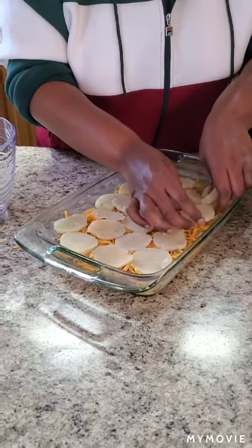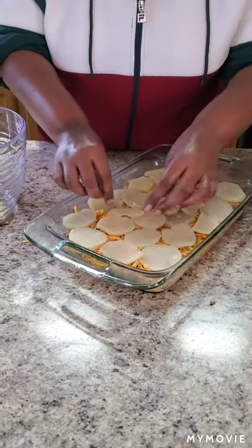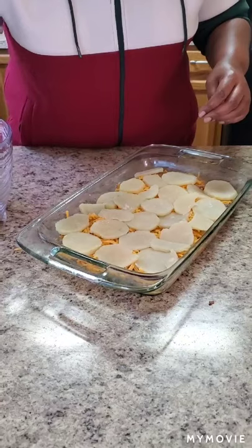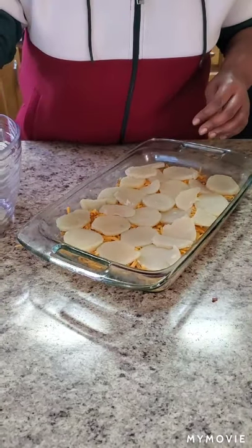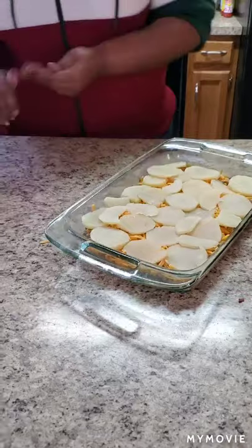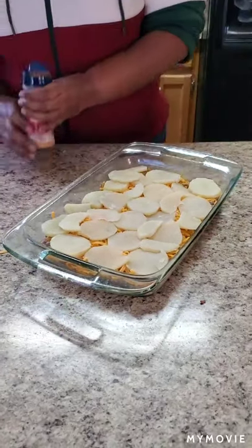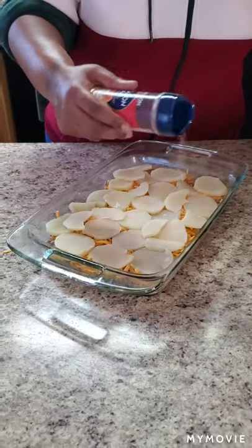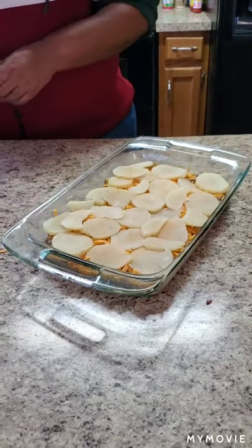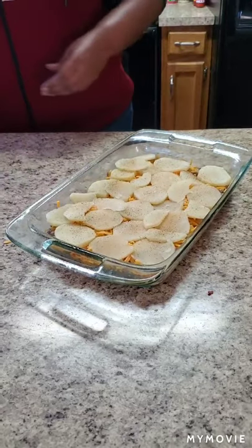Arrange the potatoes kind of like a little puzzle. Get it together like that. Then we're going to put some more seasoning on top — a little seasoning salt on those potatoes and a little pepper too.